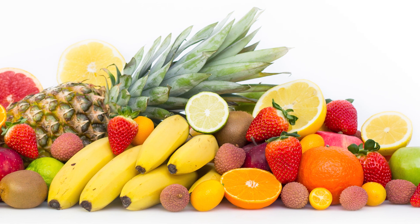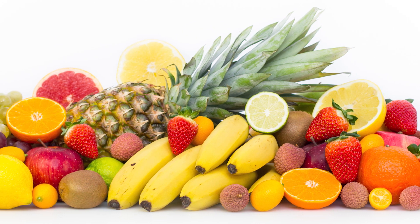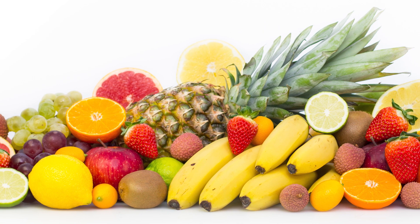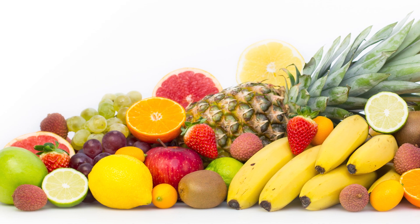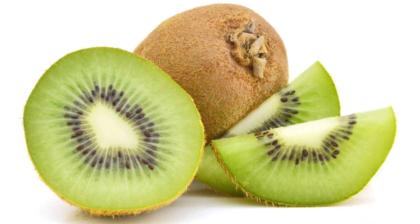Specifically, a fruit called polyploidy. A polyploidy fruit is a fruit that has a whole bunch of DNA copies in each of their cells. Common polyploidy fruits can include strawberries, bananas, kiwis, and many others.